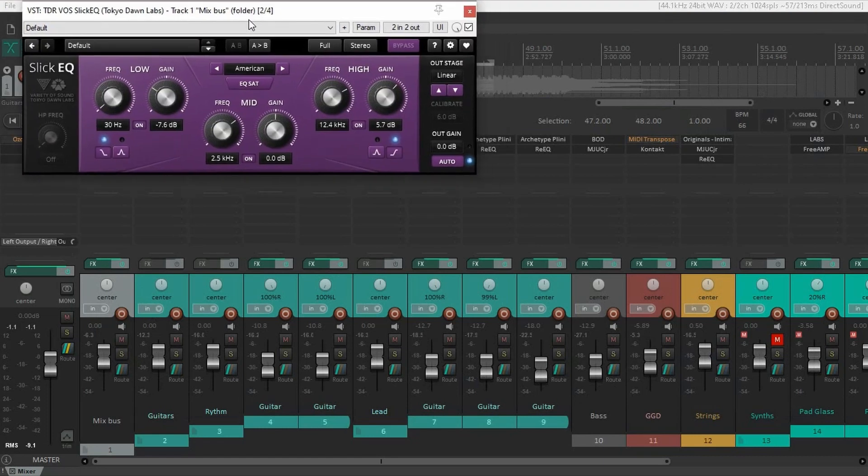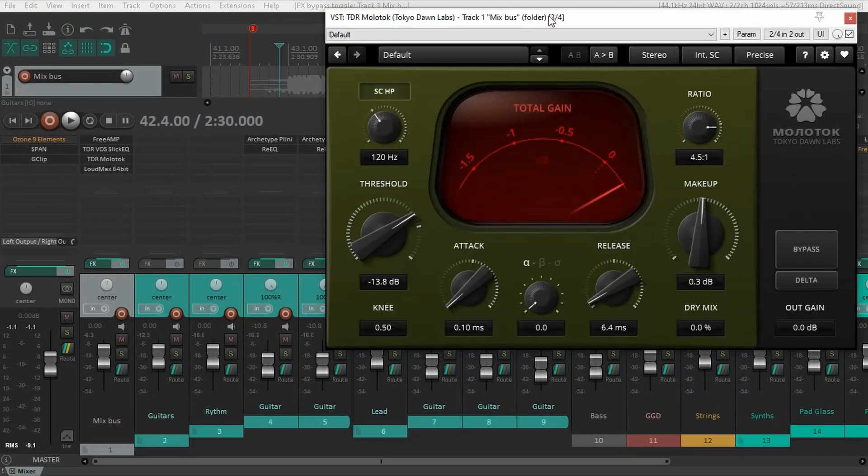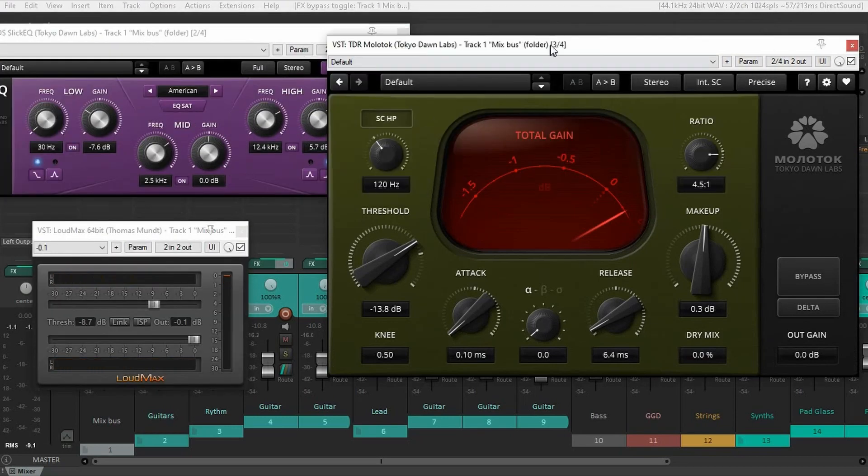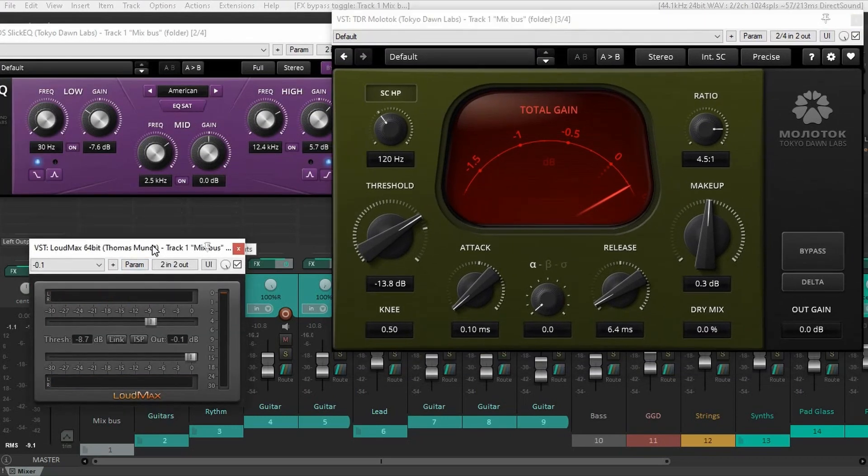I also added a little bit of high end and some compression and the limiter. So it's similar to the process that Ozone Elements did. Let's listen to my version of the master.